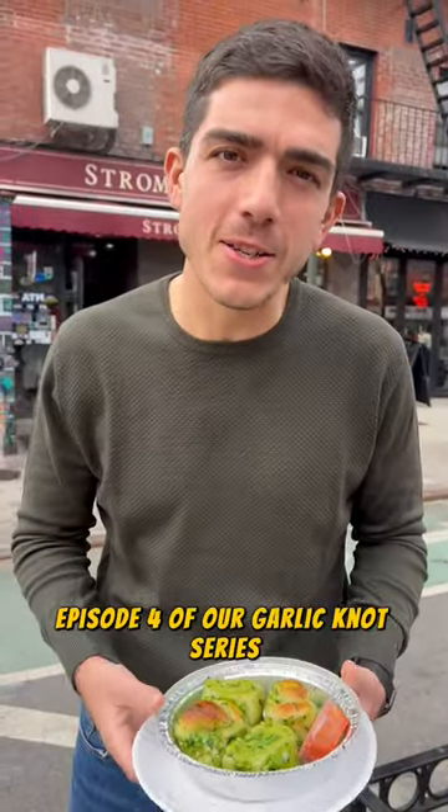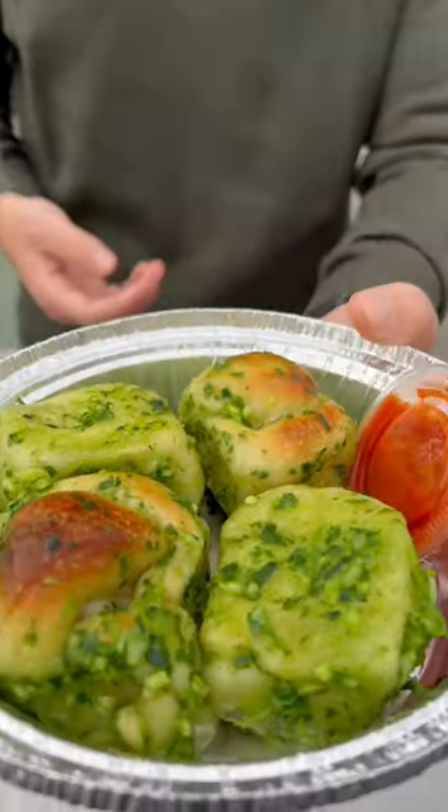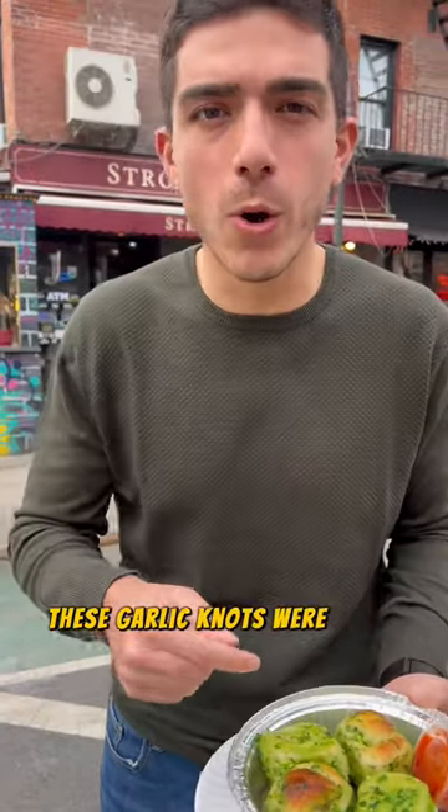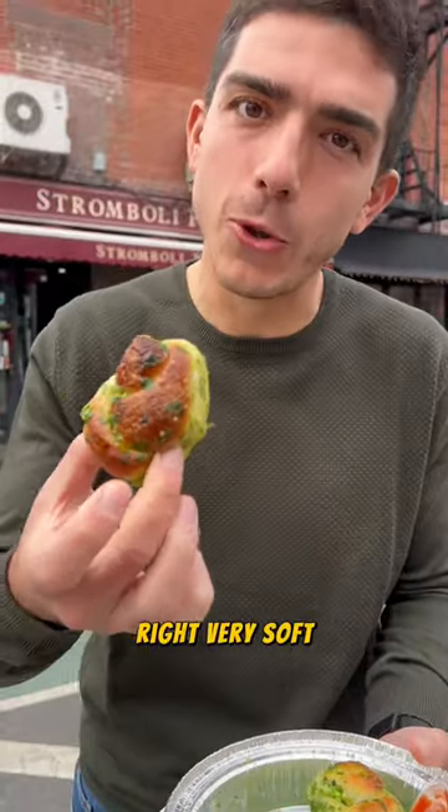Episode 4 of our Garlic Knots series, and today we're at Schromboli Pizza. These garlic knots were $4 for 3. The one big difference I see so far is they actually look all green. Very soft.